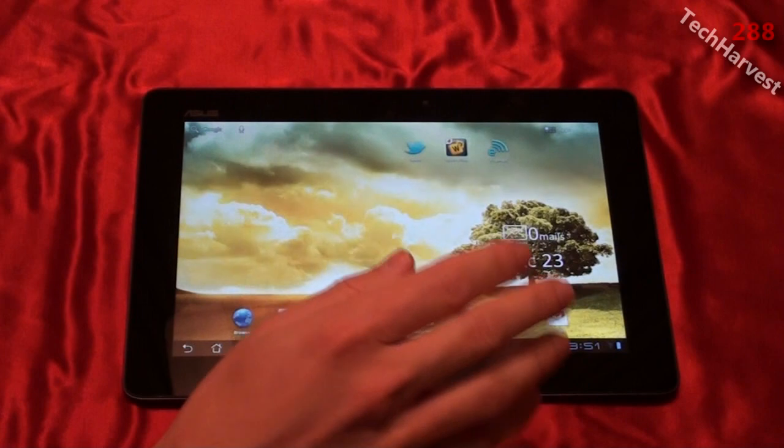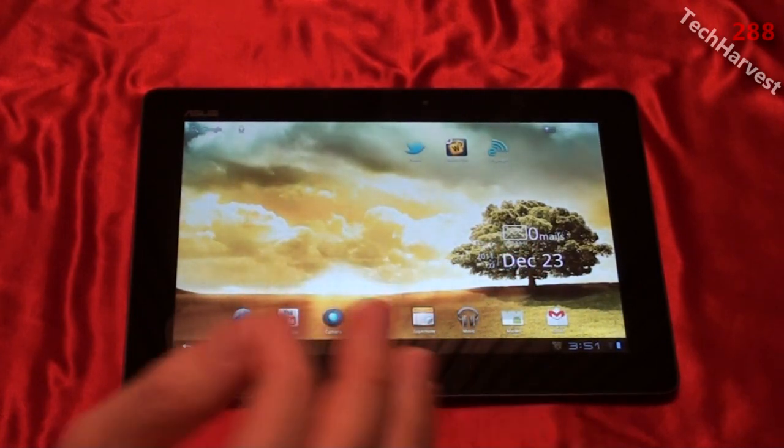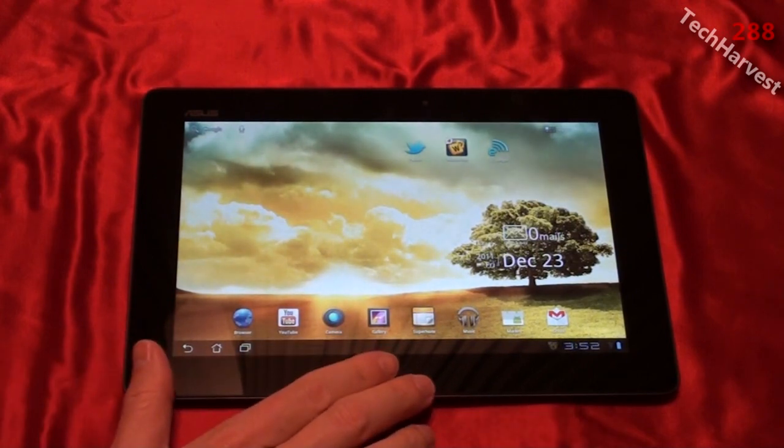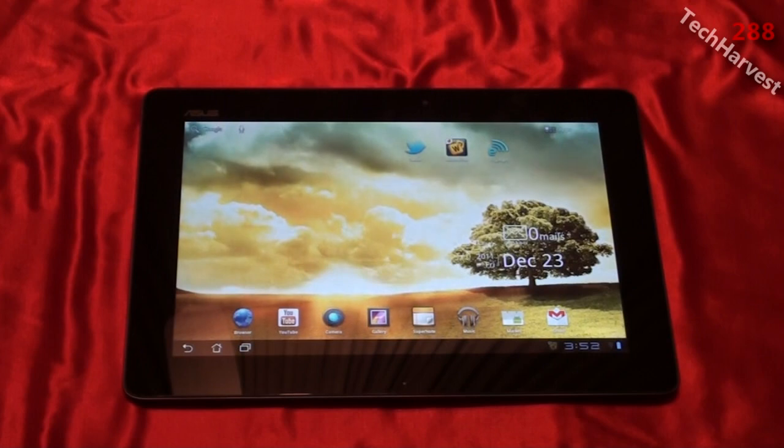Tegra 2 is found in the Motorola Atrix 4G and the Motorola Zoom tablet. The Asus E-Pad Transformer Prime is equipped with an accelerometer, gyroscope, compass, and a GPS receiver. The 32 gigabyte version of the tablet costs $499.99, the keyboard dock attachment costs $149.99, and the 64 gigabyte version costs $599.